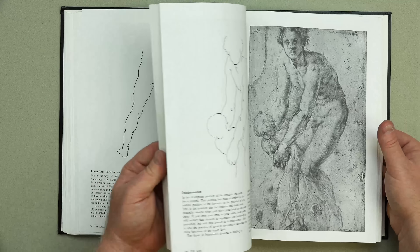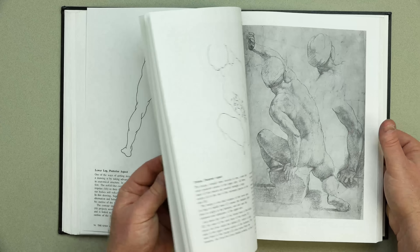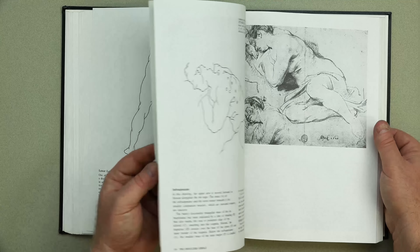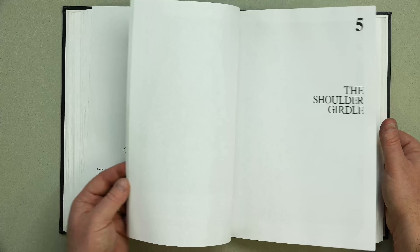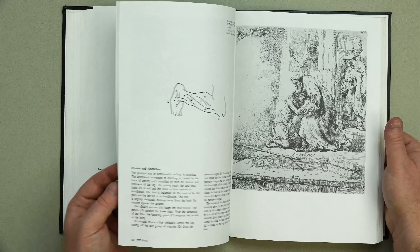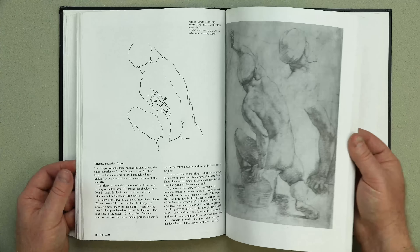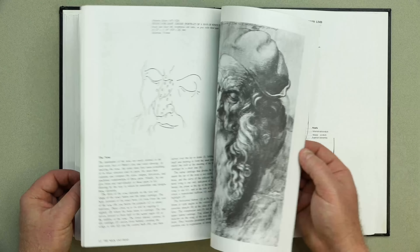I'll flip through the book quickly so you can see the rest of it. If you can go through and do all these master studies and diagrams, you really are a champion. You can find this on Amazon — I suggest you do that. It's available in paperback; this one is hardback because it's the university copy. That book is Anatomy Lessons from the Great Masters.